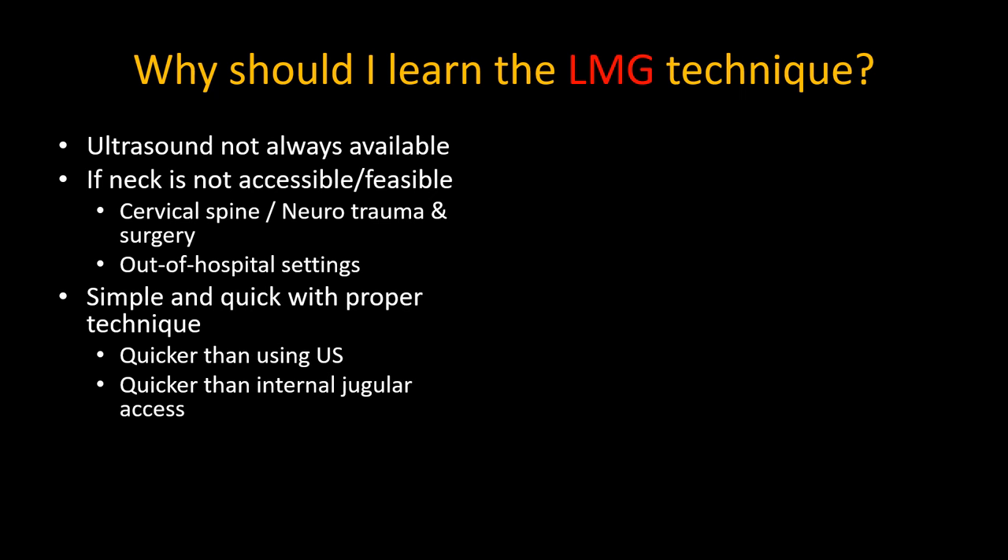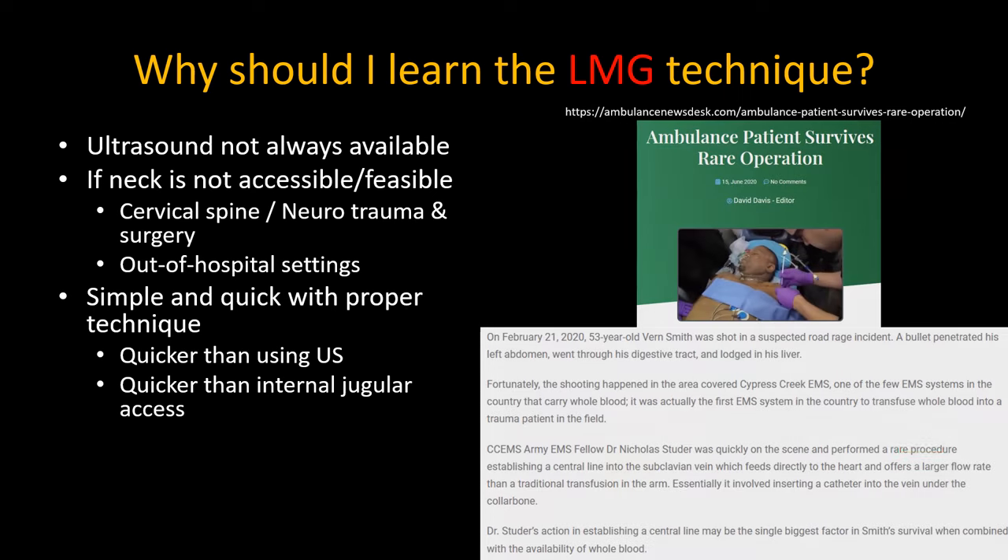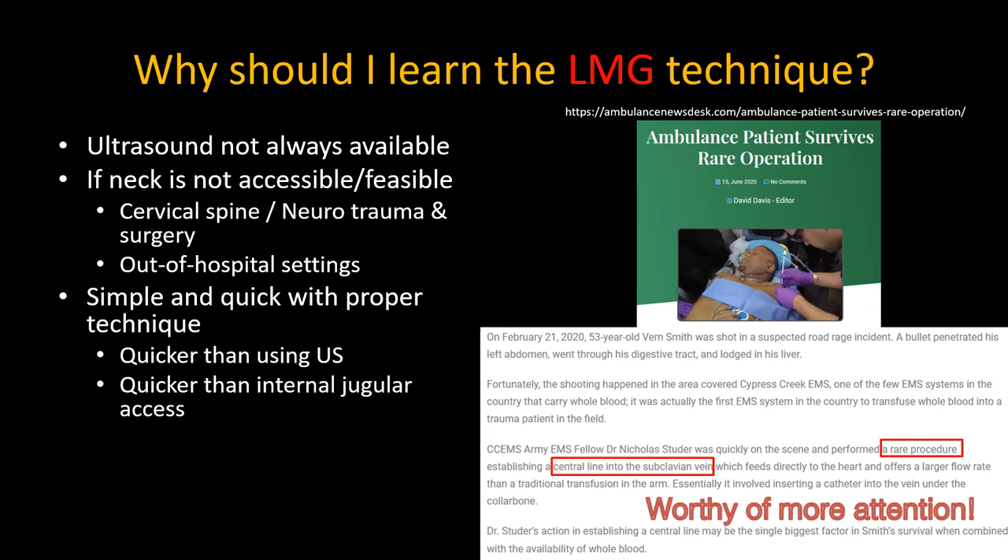A web search led me to an interesting news article describing the rare procedure of a subclavian line. I'm not sure it was necessarily the single biggest factor in the patient's survival, but it's definitely a technique that deserves more attention. It is less commonly performed probably because of the fear of causing a pneumothorax. However, I hope to show you that this risk can be minimized with proper technique.